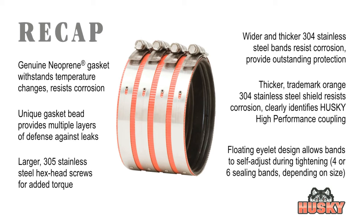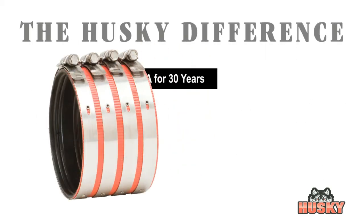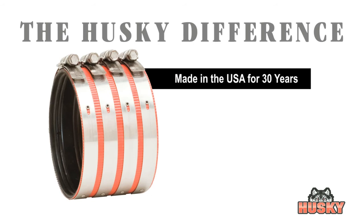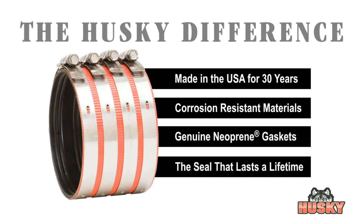Discover the Husky difference for yourself and find out why Husky has been the number one choice of engineers and contractors for over 30 years. Made in America, corrosion-resistant materials, genuine neoprene gaskets, a seal that lasts a lifetime — that's the Husky difference.